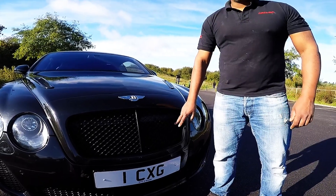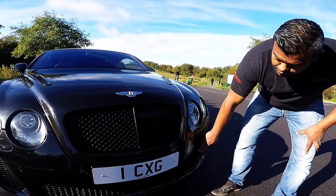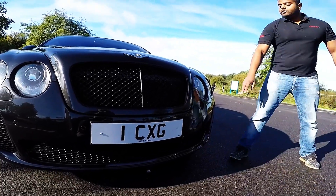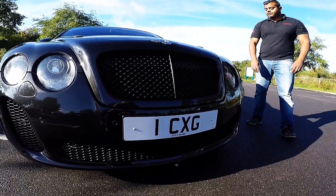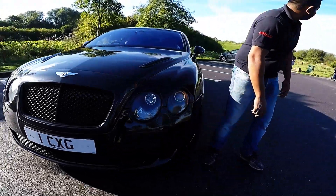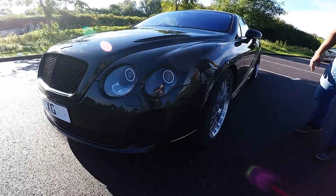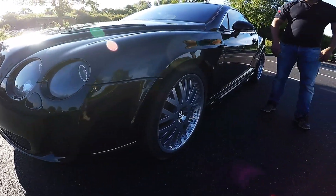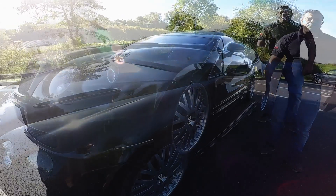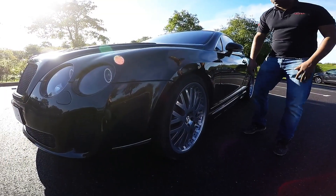Black kidney grills that we've colour coded, Supersport front bumper with the 3D plastic mesh inside, which runs the original washer jets off your original bumper, maintains the PDC sensors and the chrome trim. Coming around, we've done our new version of the side skirts for the Bentley.